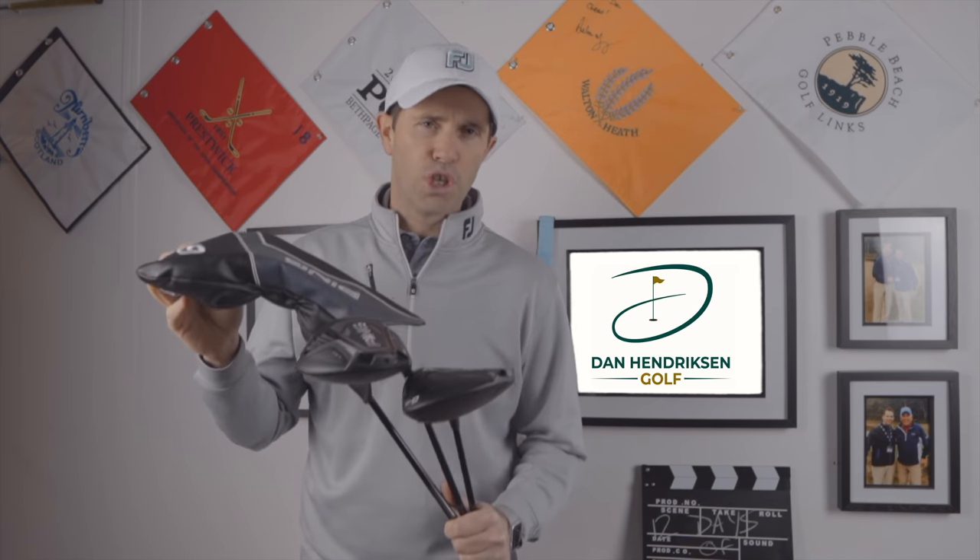Guys, welcome to the channel. Today we're going to be reviewing the Ping G425 driver.